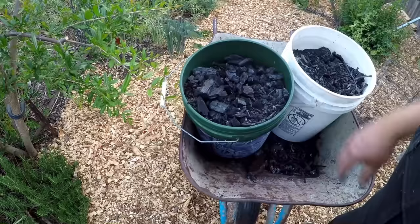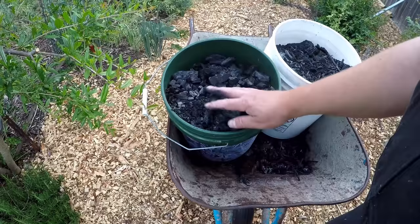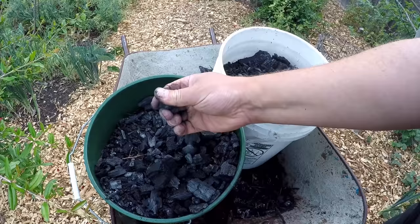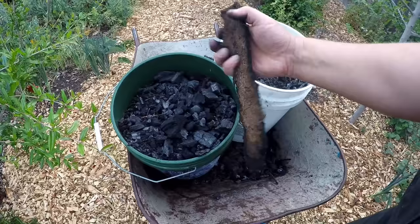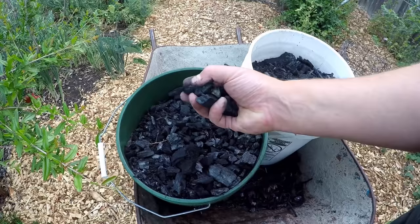Once the flame dies down and the pile begins to smolder, you just hit it with the hose and completely drench the entire fire down. What ends up happening is all of this wood is preserved as charcoal rather than burning all the way down to ash. You may be left with a few pieces that didn't fully burn — that's okay, we can add those into the next fire pit. But 90% of what remains is charcoal that you can now easily load up and create nutrient-dense biochar for the garden.